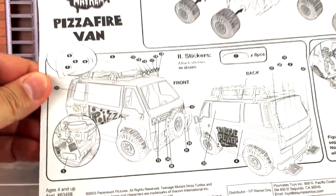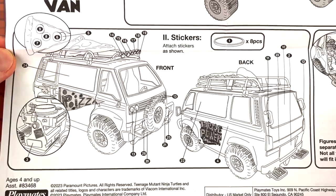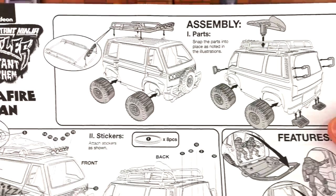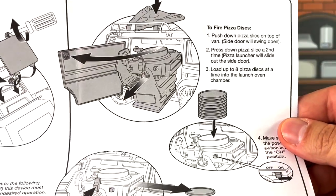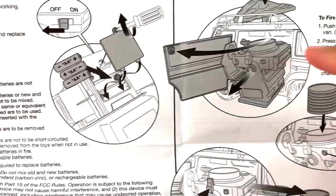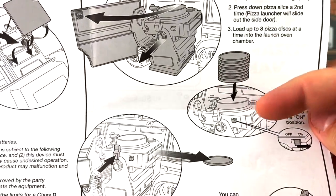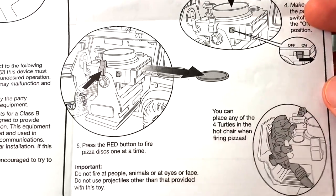Here is a closer look at the stickers. Each sticker is individually numbered and you're going to be placing the stickers as shown. Here's a closer look at everything. On the other side are the instructions. First, the pizza fire launcher needs three AAA batteries. So you're going to be putting batteries on the underside of this launcher, right there on the bottom. Installing the pizzas right in there, putting it on the on switch, and then it fires the pizzas.